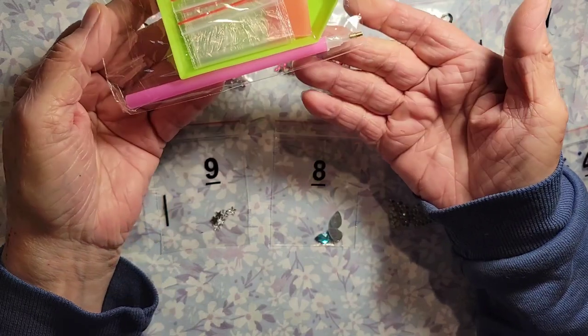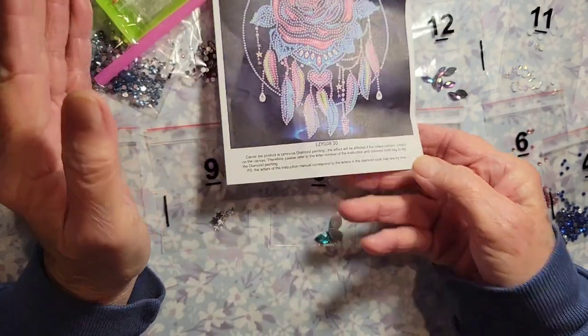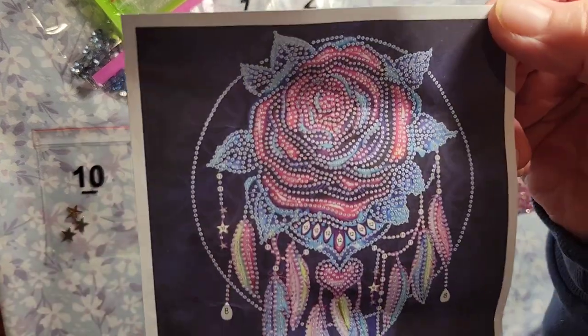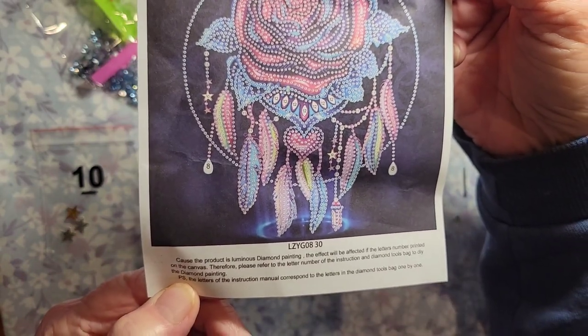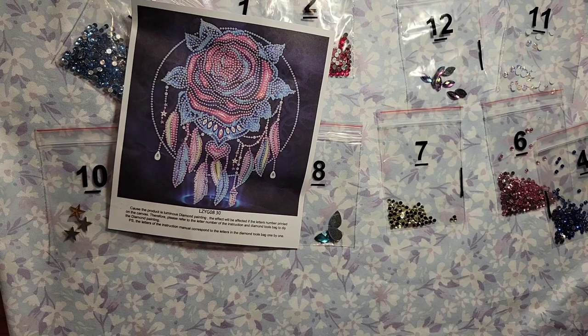You get the green tray, the wax, the pink pin with the single placer, and you get some extra bags. Not only that, but they send you this picture, and it says: 'The product is luminous diamond painting. The effect will be affected by the letter and number printed on the canvas; therefore, please refer to the letter and number of the canvas and diamond tool bag to do the painting.' So it gives you a little bit of instructions — a nice added bonus I can put in my log book. That is just spectacular.